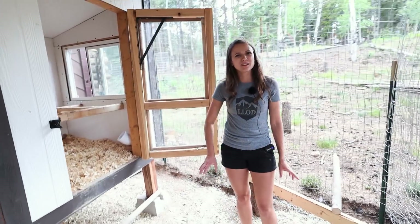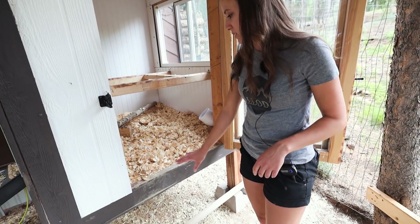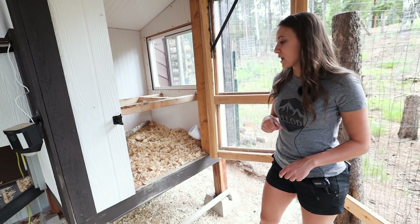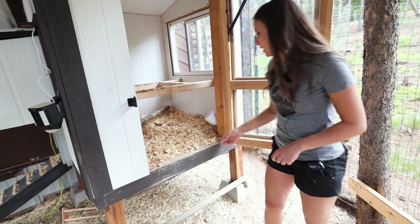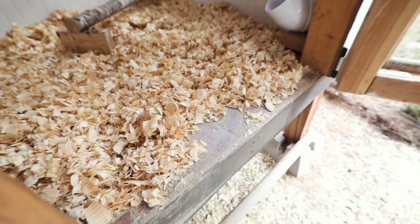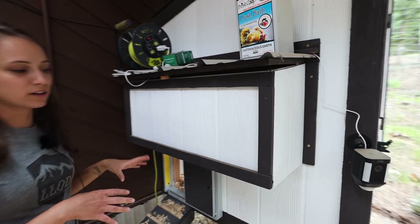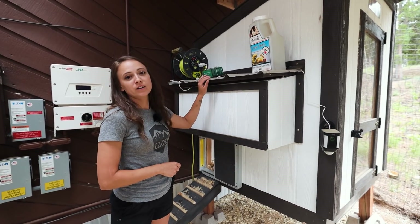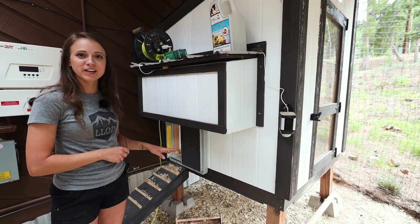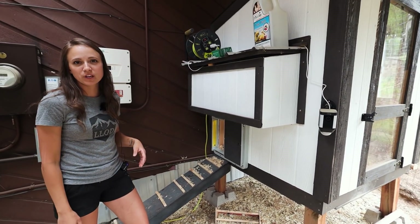We have the coop elevated so the chickens can have more ground space. Chickens need quite a bit of space — I think the recommendation is about 10 square feet per chicken. We have this doorway with no lips so we can easily just sweep the dirty bedding out of the coop when it needs to be changed. We have linoleum flooring so it's easy to clean and everything just slides right out. For the nesting box, it will have a hinge on it and we'll access it from back here. The nesting box top is this tall because we weren't expecting to have the coop elevated, so we'll build a little stool to keep out here.